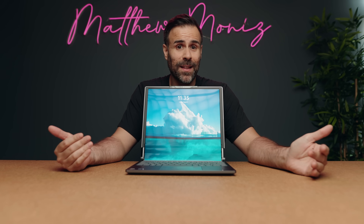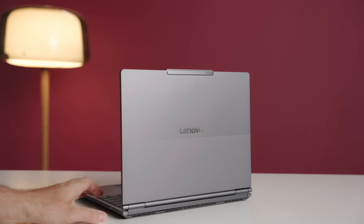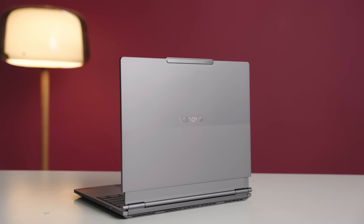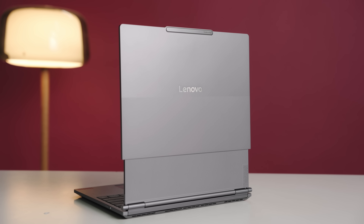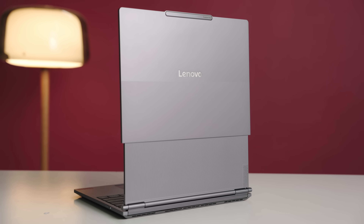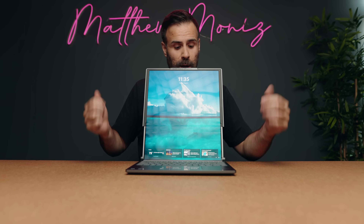Its screen can get erect. Imagine having that superpower in real life, on demand, whenever you want? But look, it's pretty cool. I like this idea. Being able to go from a 14-inch display to something big like this, 16 inches, is very handy because you can travel with a bigger display in a more compact form of a laptop.